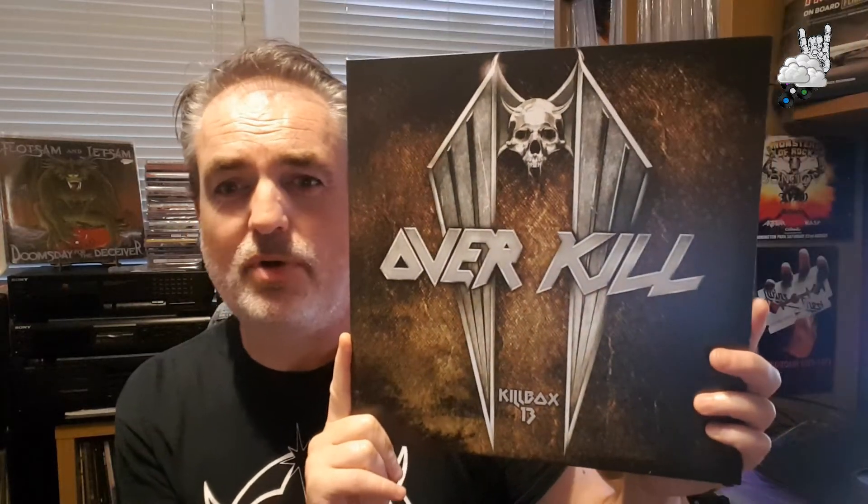First up, Overkill — Kill Box 13. I've had this in the inbox for quite some time now. I think I picked it up maybe even middle of last year but never really got around to spinning it, or I did spin it once or twice but it didn't click straight away. Originally came out in 2003, this is the 2015 Back on Black reissue. It's a 2 LP, 45 RPM — not a big fan of 45 RPM albums. Here's your artwork.